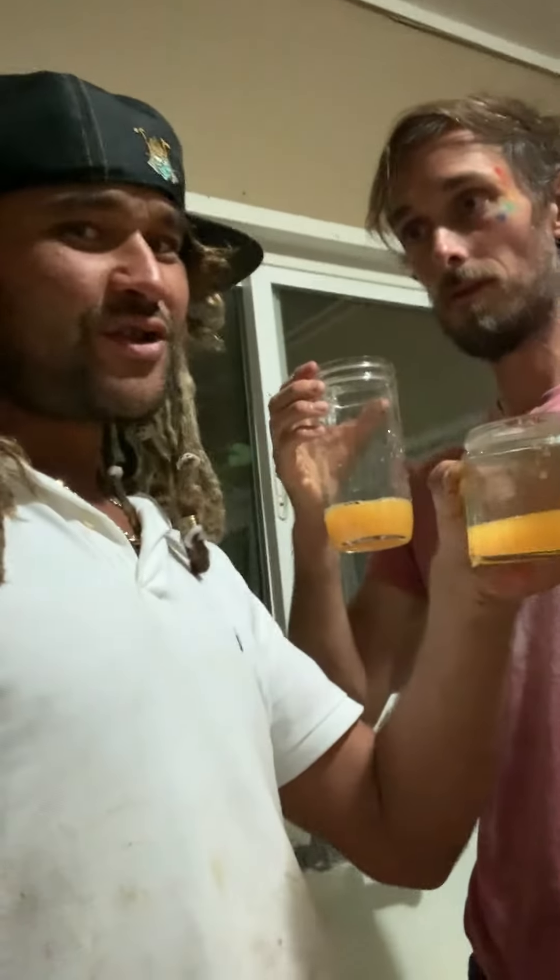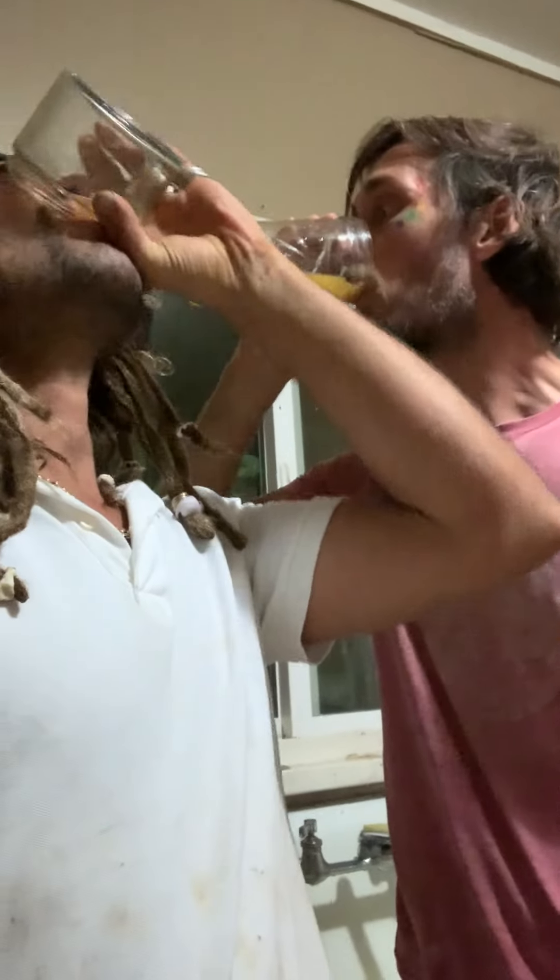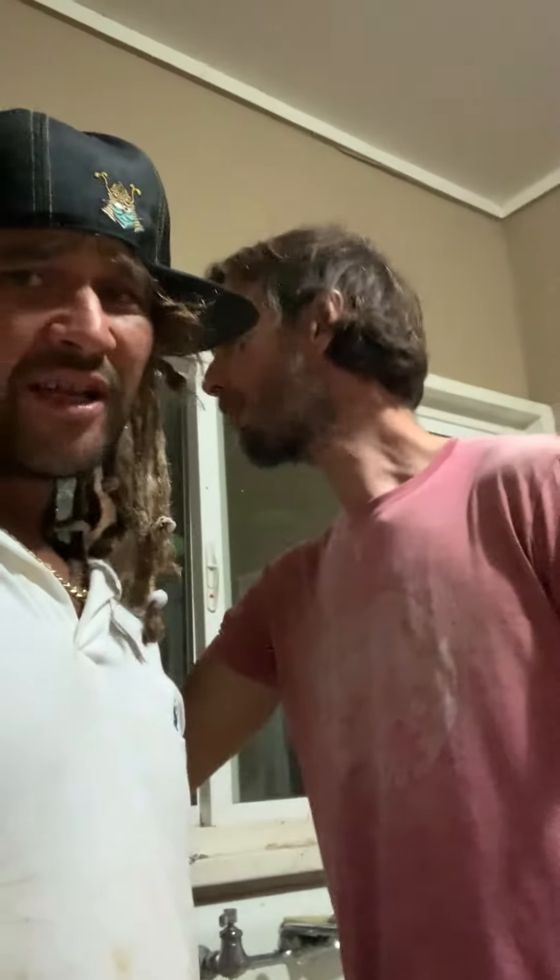There we go, wonderful. Cheers mate. Cheers. 90 day juice fast, freshly squeezed orange juice. Woobity wo! That's so good. Oh my god. I love orange juice. Wow.